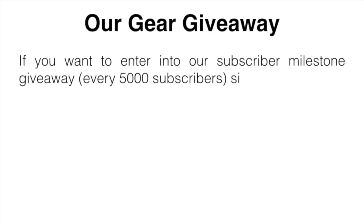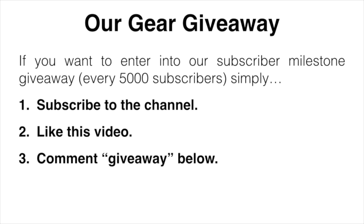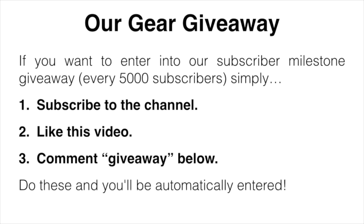Before we get started I'll mention our gear giveaway. If you want to enter, we're doing one every 5,000 subscribers. Simply subscribe to the channel, like this video, comment giveaway down below — do those three things and be automatically entered.